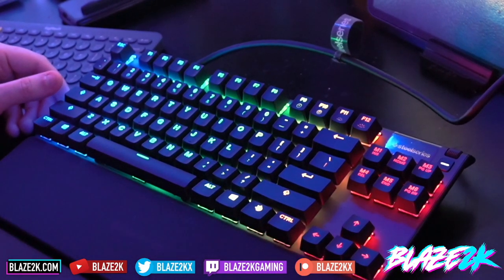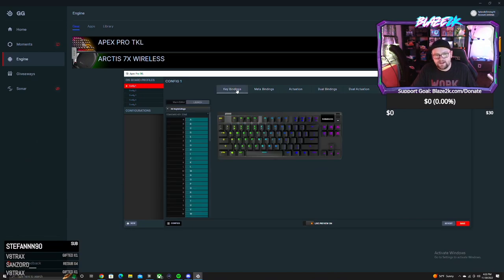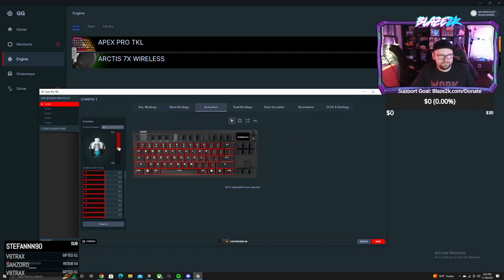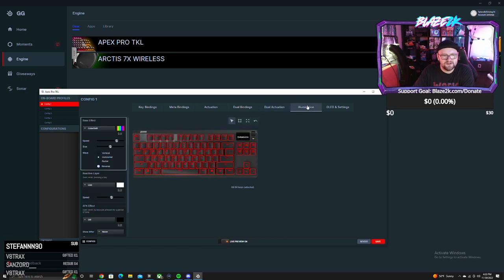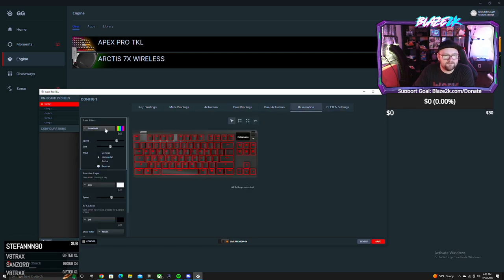I went into the onboard profiles in the software where you can change everything — key bindings, which will be super handy for games, meta bindings, and actuation, where you can change the pressure sensitivity per key in the main key rows. There's also dual bindings and dual actuation — I think that means pressing halfway activates one action and pressing all the way down activates another. And there are OLED settings to configure that display.